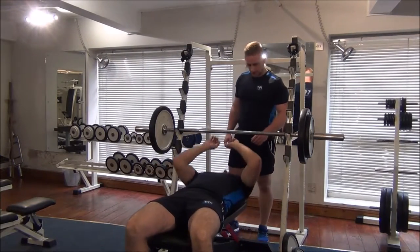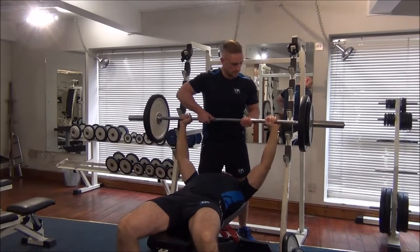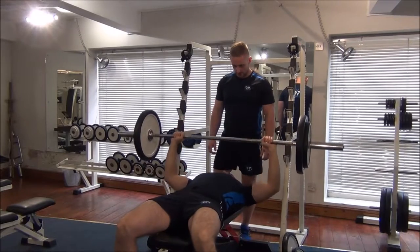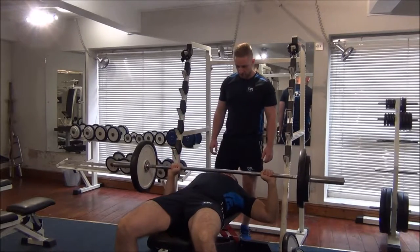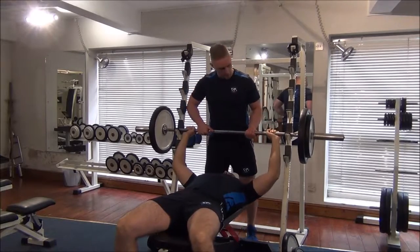So now we're just going to hit the one rep. Nice and controlled down, drive to the top. Great stuff, well done. Back onto the rack. Does that look fairly comfortable? So we're now going to put a 5 on each side, taking the weight up to 90 kilos.